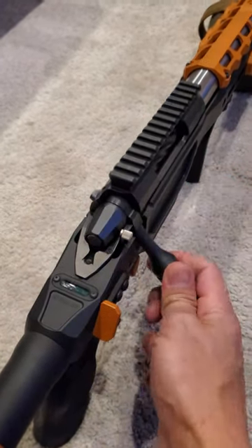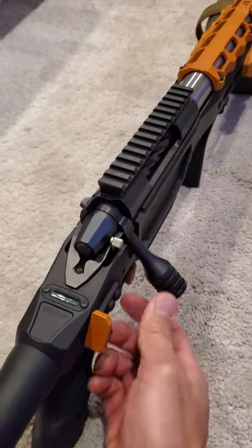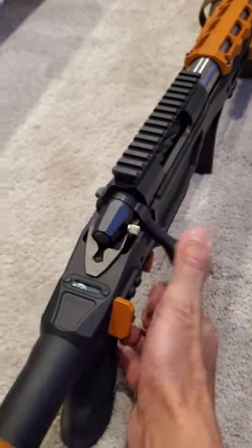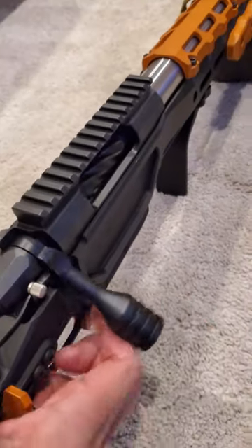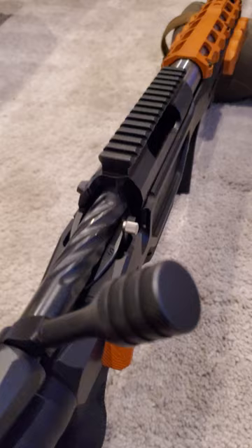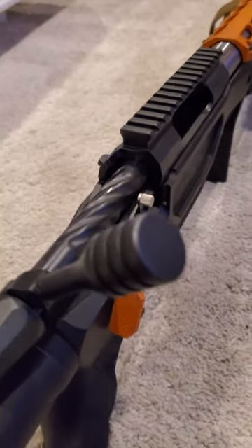If I were to push it forward and turn it down, it's very difficult to close and very difficult to open — even with one-finger operation. Very difficult to open, very difficult to close. You can see that there's nothing in the chamber, so it's not as though I have a case in there.